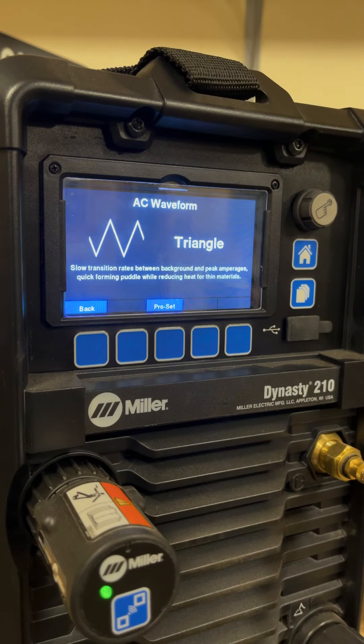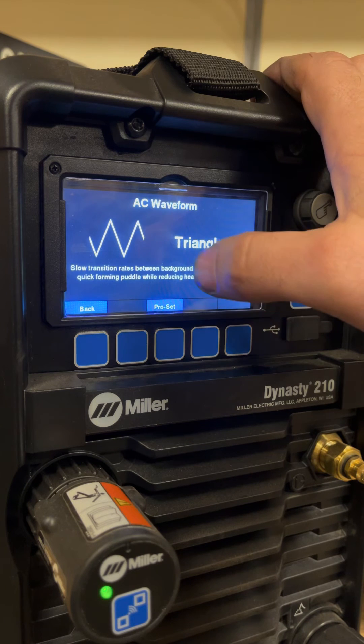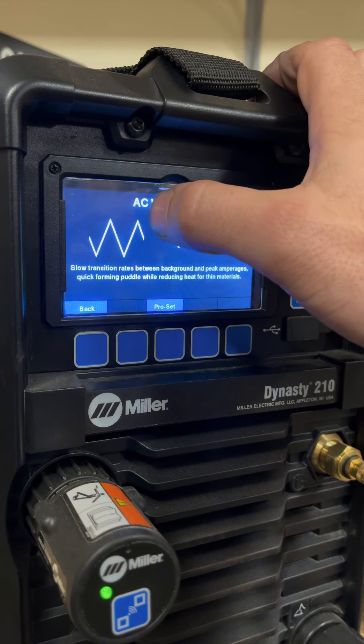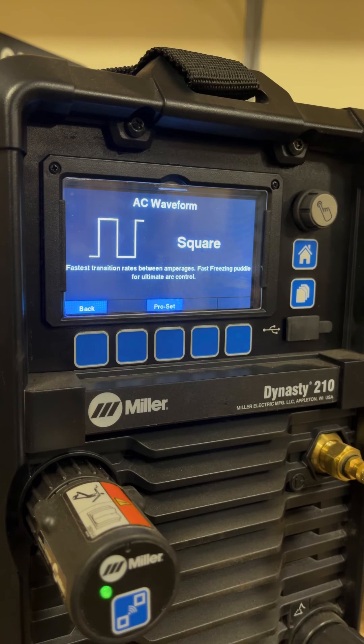If you're trying to weld thick aluminum and this machine is only 210 amps and you're trying to weld quarter-inch aluminum, you don't want to attempt that with a triangle wave because your actual overall heat input is going to be lower than on square wave, despite you still being at 200 or 210 amps output.